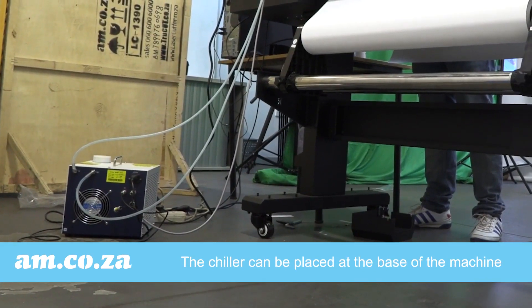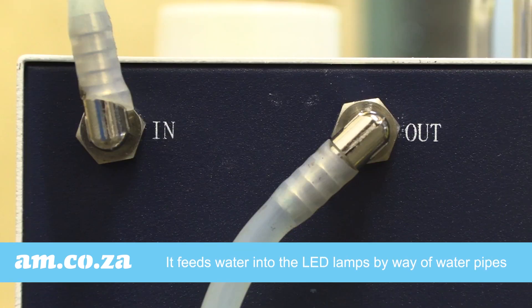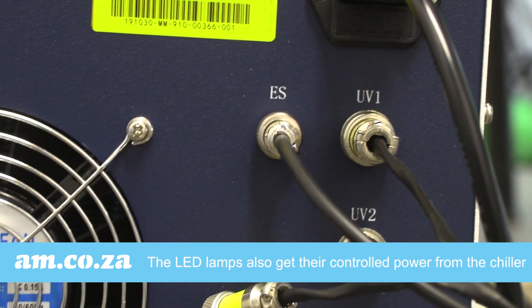The chiller can be placed at the base of the machine. It feeds water into the LED lamps by way of water pipes, and the LED lamps also get their controlled power from the chiller.